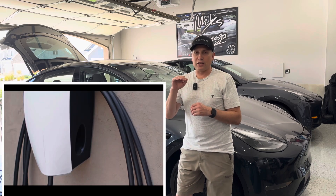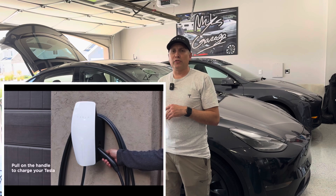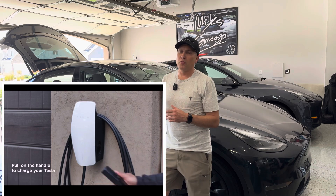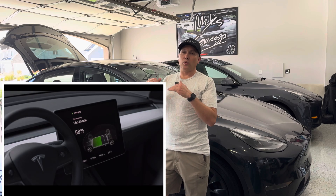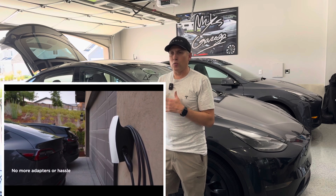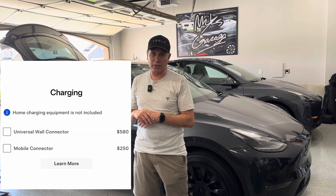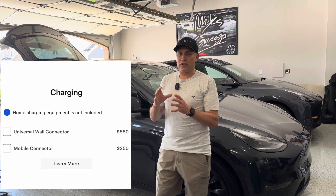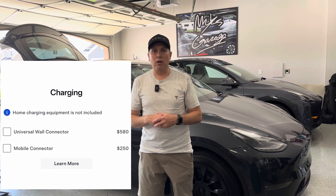Tesla is now including that as one of the two options for home charging equipment, whereas just a few months ago that wasn't the case. A few months ago, Tesla would offer the mobile connector and the regular wall connector, not the universal one. This universal one is a little more expensive — it's almost $130 more than the regular wall connector. The only reason you would need the universal wall connector and pay the extra $130 is if you have a non-Tesla car.